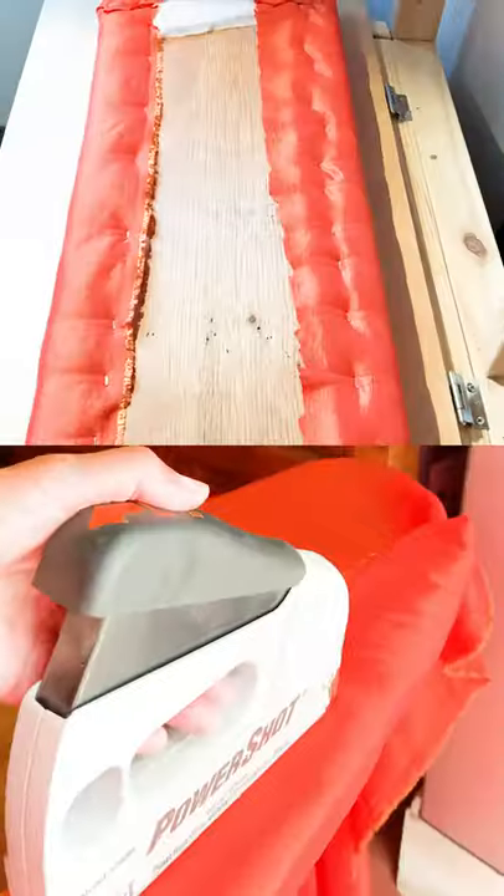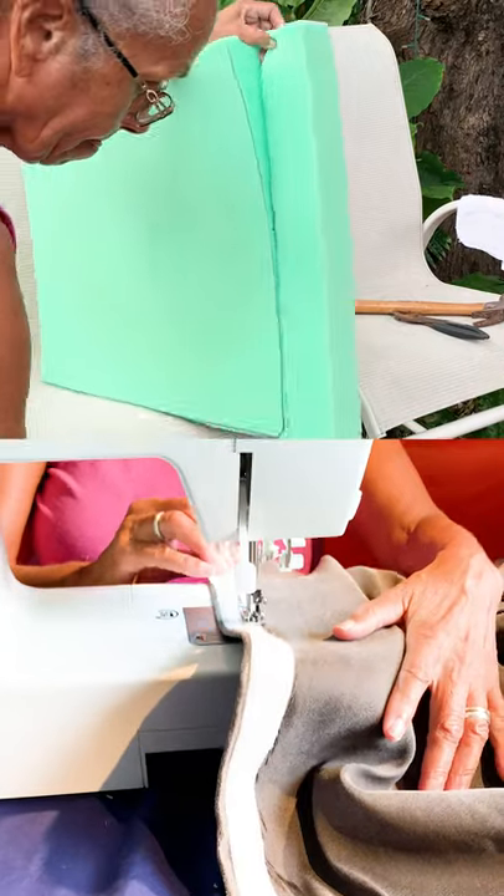Staple batting and fabric to the backrest. Cut foam and sew a cushion cover. Want more? Follow us!